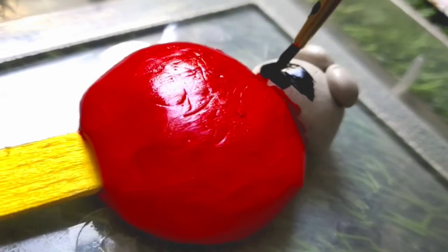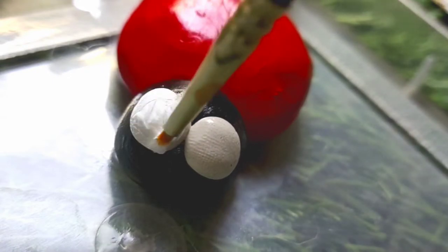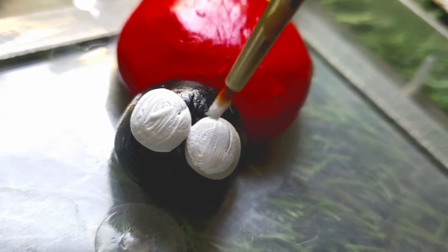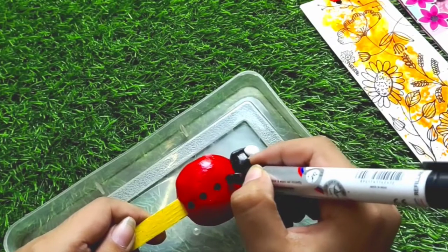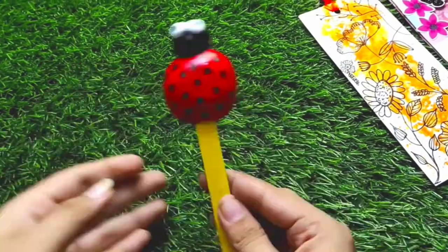Once it is completely dried, I will start with the painting part. I will paint the body, face, and eyes. After painting, I will use a bold marker to add details. And that's it — our 3D clay bookmark is ready. Look how cute it is!